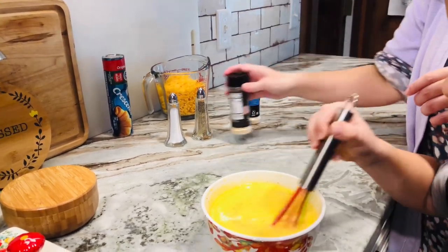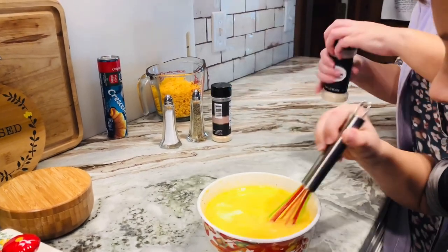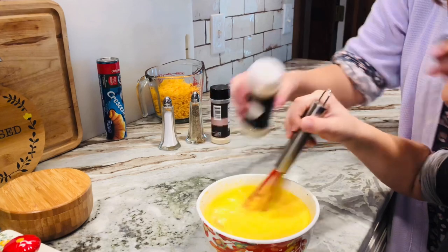Hudson, you did a really good job on the eggs. Thank you, mom. And don't forget, the original recipe will be in the description box. Like and subscribe.